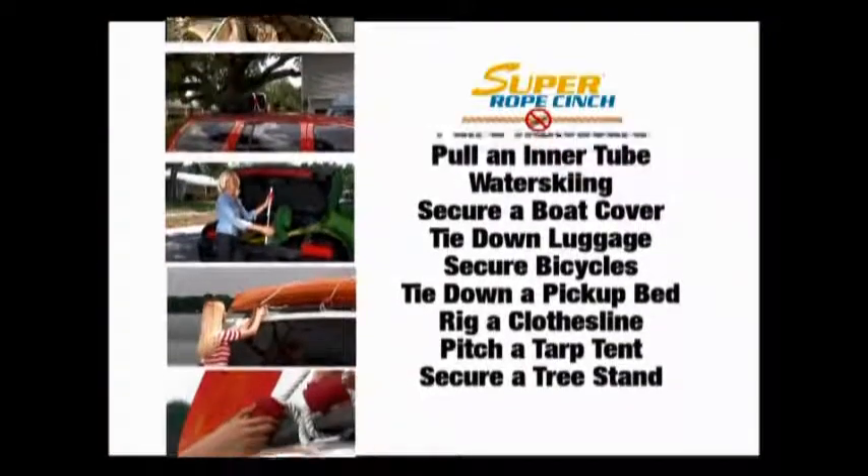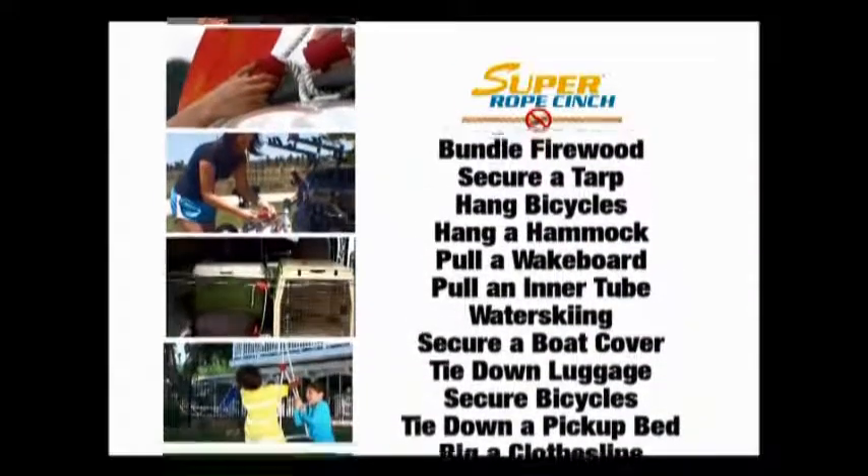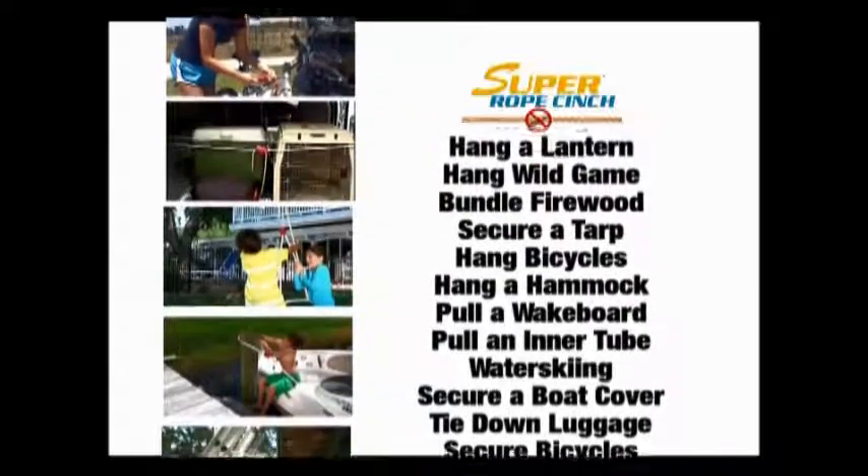The Super Rope Cinch has literally hundreds of daily uses for the house, the RV, the boat, camping, hunting and fishing, the garage, trips. There's no end to what the Super Rope Cinch can do. You just feed the rope or line.